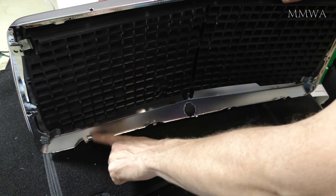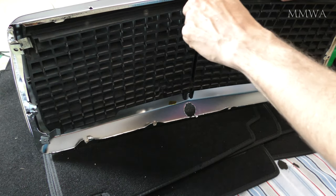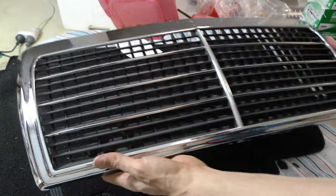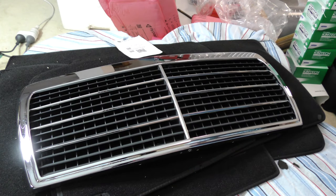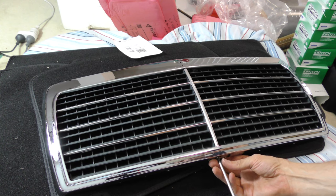I can already tell this isn't going to be an 'it just works' kind of install, judging by the bent mounting tabs already visible straight out of the box. Little did I know, that was going to be just the beginning of the fitment issues.